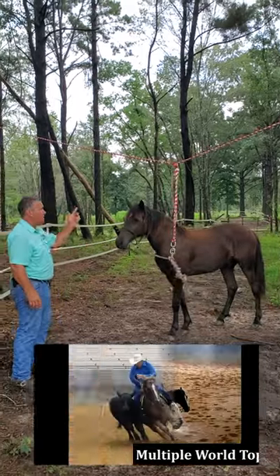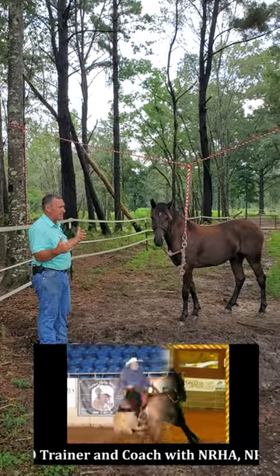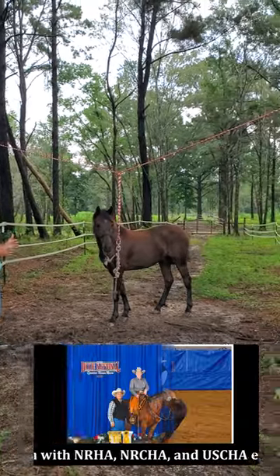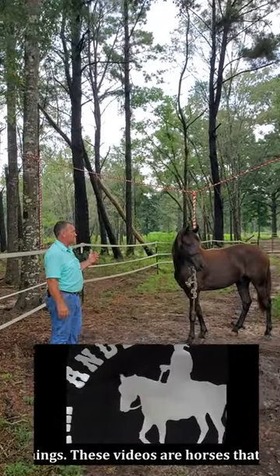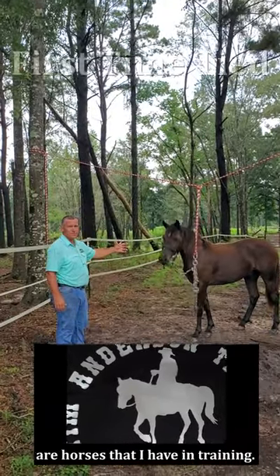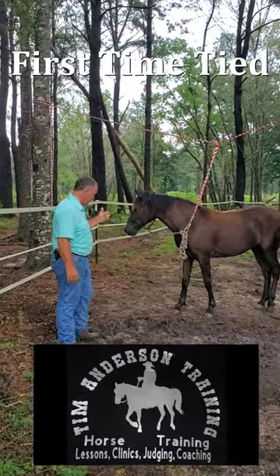I've not showed my tie line before. This is in an enclosed area, so if the horse was to get loose from the tie line he's still enclosed. What this does is takes a horse that's never been tied before and gives him a way to learn to stand tied.